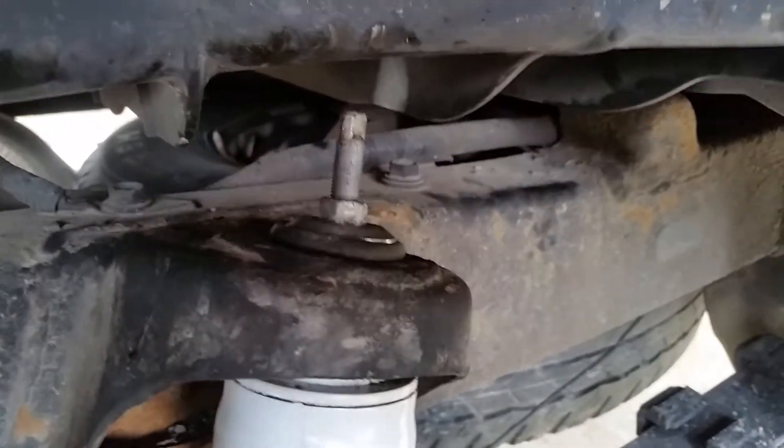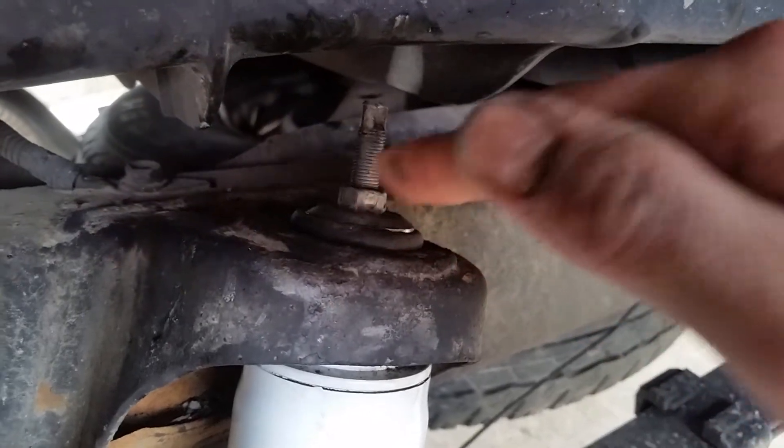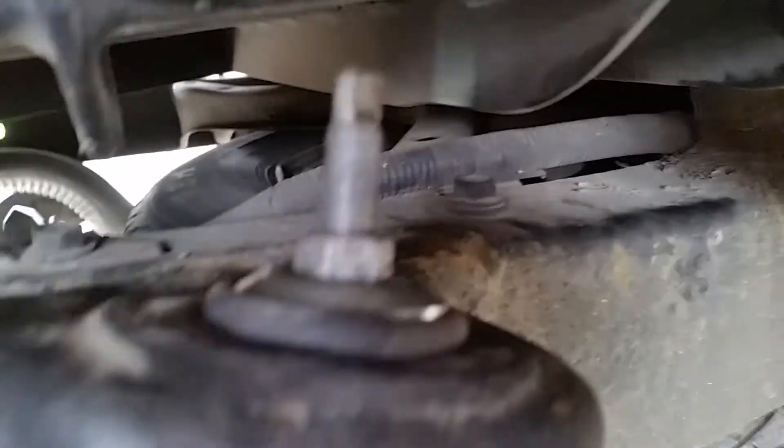Just get a tiny little grinder and put your cutting wheel right through there. And even if you don't get the whole nut, once you loosen the bottom portion here, you can just break that right off.